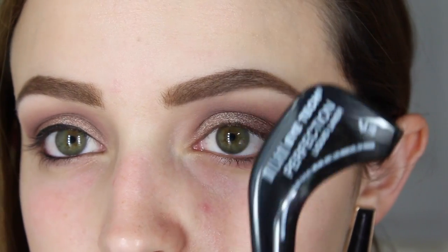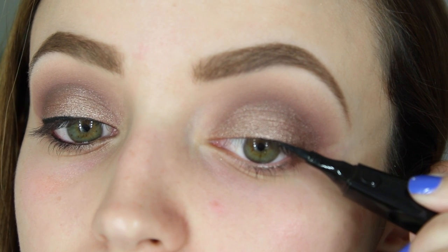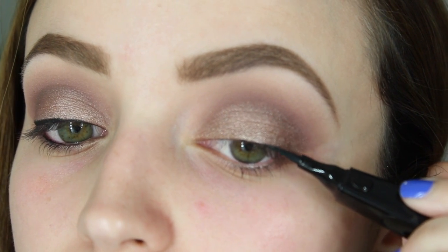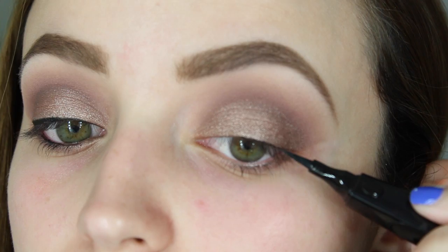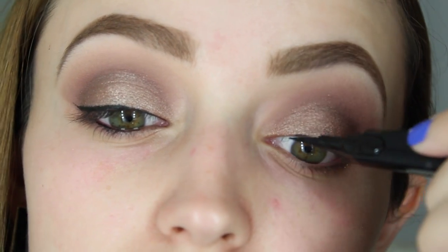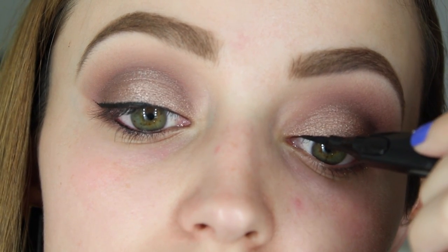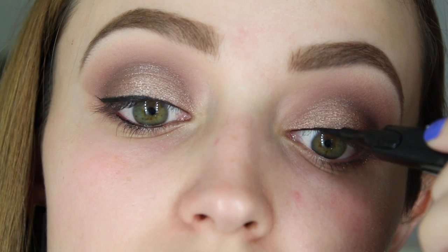I'm going to take this Milani Eye Tech Perfection liquid liner in black and start doing my wing. The way I really like to do it is I apply a super thin layer as close to my lashes as possible and then make it thicker as I go — making the base really thin and then just making the wing thicker.